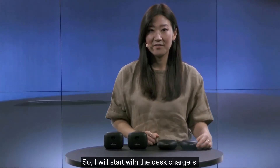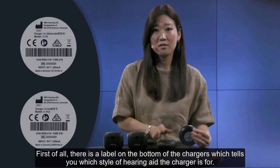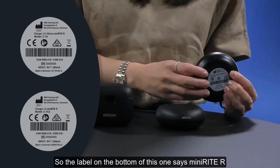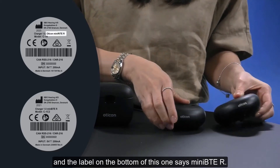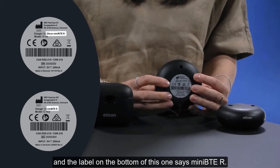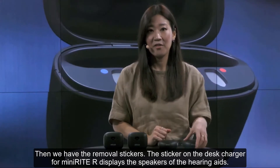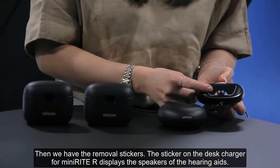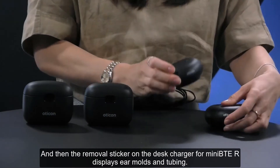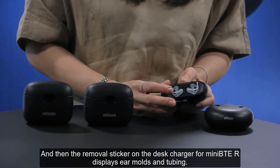Starting with the desk chargers: first, there is a label on the bottom of each charger which tells you which style of hearing aid it is for. The label on this one says Minirite R and the label on this one says Mini-BTE R. Then we have the removable stickers. The sticker on the desk charger for Minirite R displays the speakers of the hearing aids, and the removable sticker on the desk charger for Mini-BTE R displays ear molds and tubing.